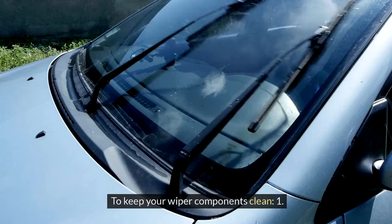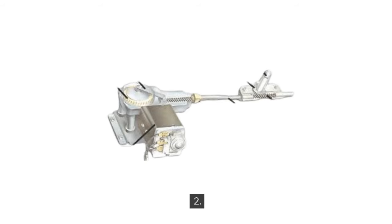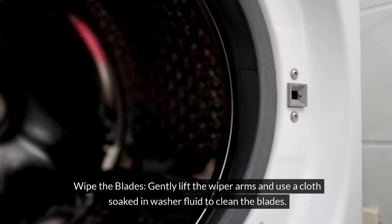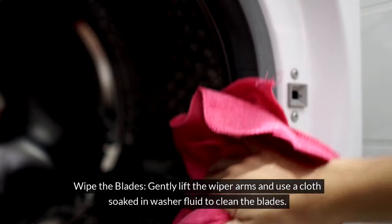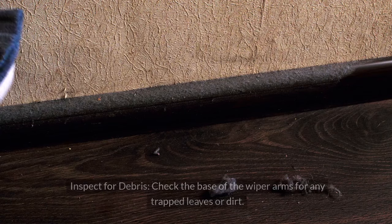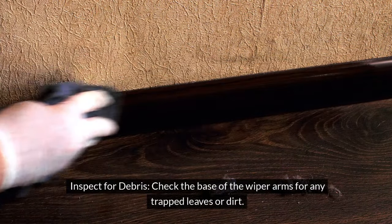To keep your wiper components clean: 1. Clean the windshield — use a good glass cleaner to remove any grime or debris. 2. Wipe the blades — gently lift the wiper arms and use a cloth soaked in washer fluid to clean the blades. 3. Inspect for debris — check the base of the wiper arms for any trapped leaves or dirt.